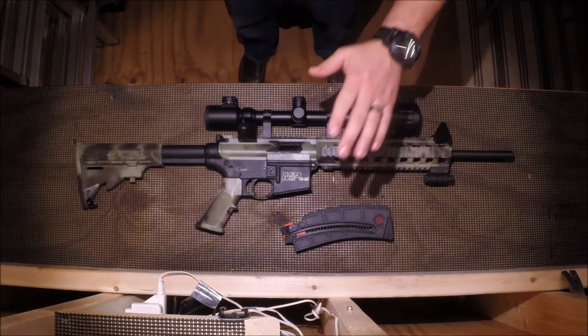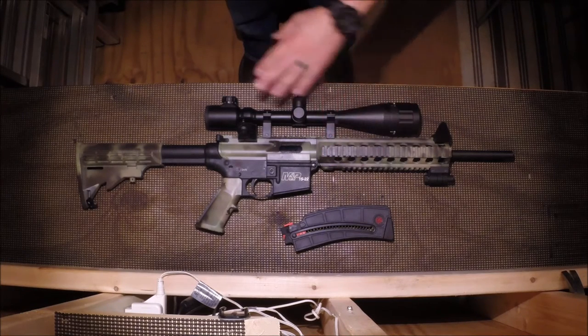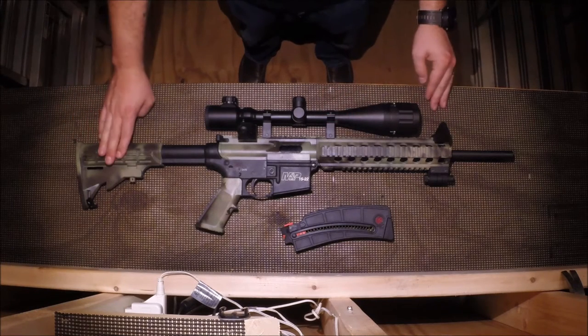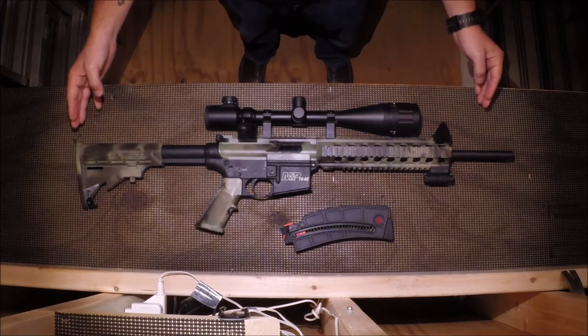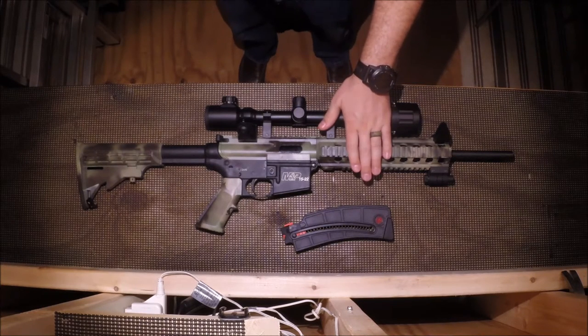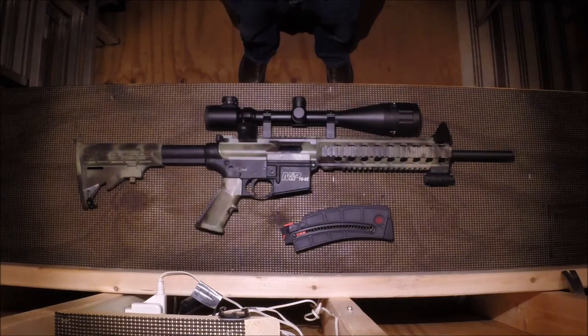The rifle itself, without the scope mounted on it, just with the standard iron sights that it comes with, is under five pounds. The overall length with the adjustable stock fully extended is under three feet. So the rifle is small, lightweight, and compact. This rifle is ideal for a new shooter or a young individual, or somebody looking to shoot something that looks really cool without a larger caliber. This rifle is very accurate, incredibly fun to shoot, and with the .22 caliber, it is very economical to shoot.